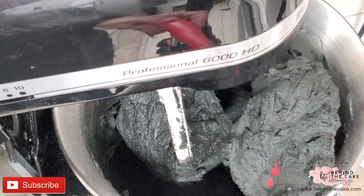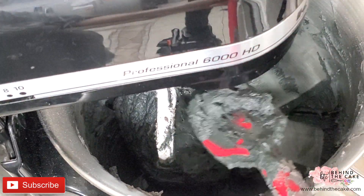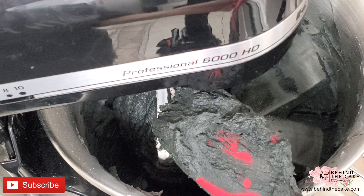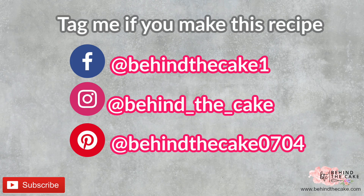The advantage with this recipe is that you will not end up coloring your teeth or skin since the amount used is very little. If you enjoyed this video please give it a thumbs up, share with friends, and subscribe for more recipes and tutorials.